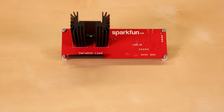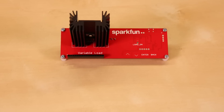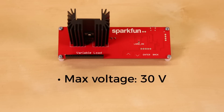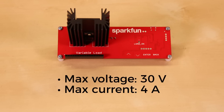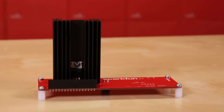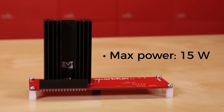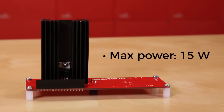There's some assembly required, and I've put together one of the kits to show it in action. It can test supplies up to 30 volts with currents ranging from a few milliamps to 4 amps. For safety, the power is limited to 15 watts, and note that even at 15 watts, the heatsink will get very, very hot.